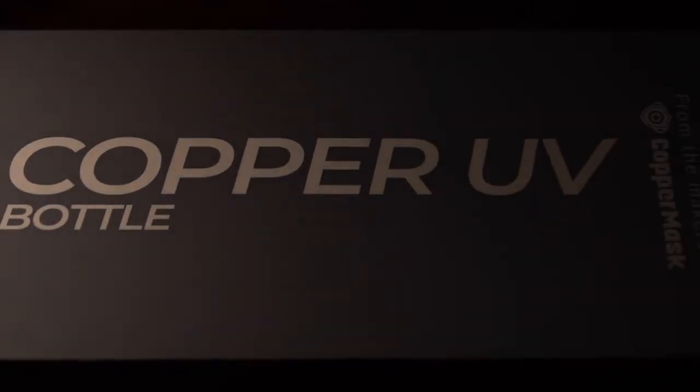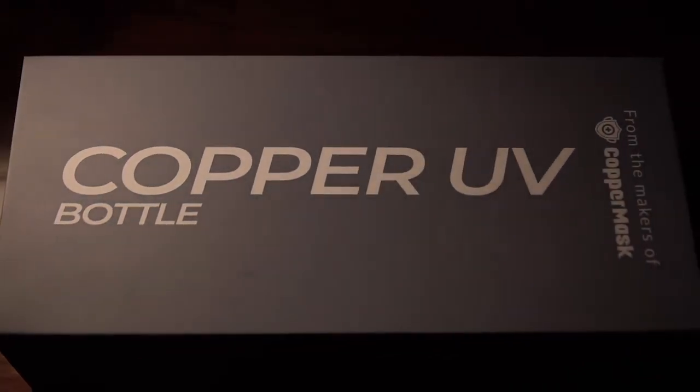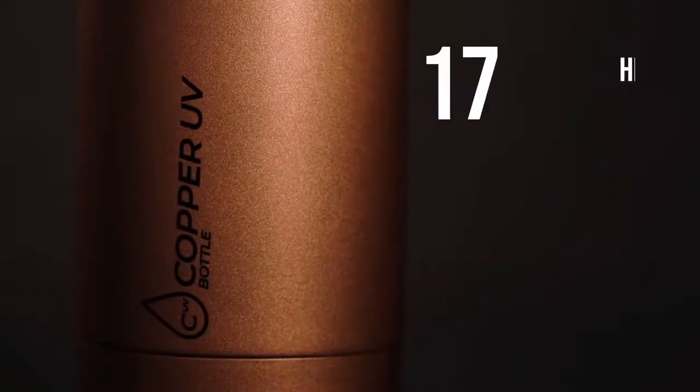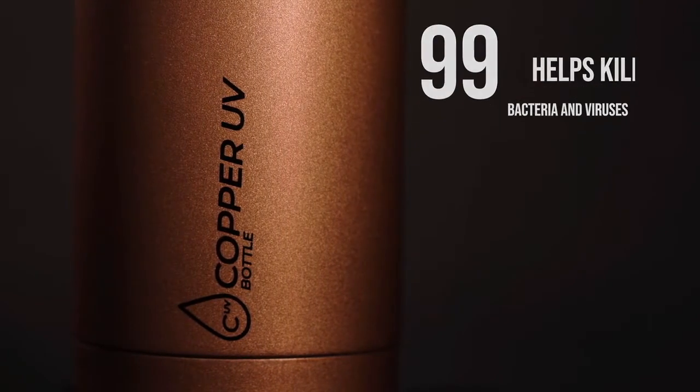Copper UV Bottle is a UV sterilization copper vacuum bottle that has dual action antimicrobial features combining copper plating with nano silver protective finish for maximum effect. It helps kill 99.99% of bacteria and viruses within minutes.